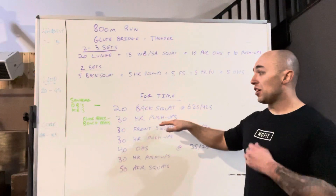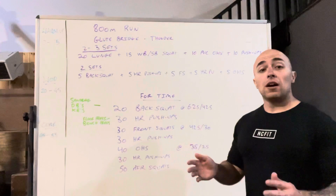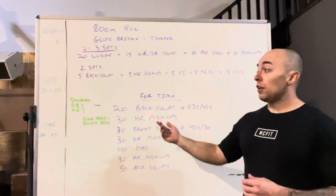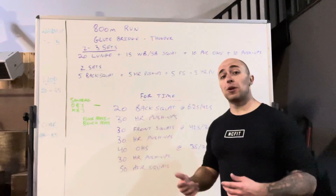For the hand release push-ups, if you want to change it up, you can go from your knees, from a box, or like I have a barbell set up at about chest height. Or if you want, you can use dumbbells, a barbell, or a sandbag to do a floor press or bench press — just to make that pressing movement stronger.